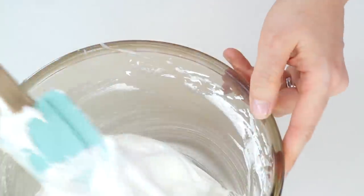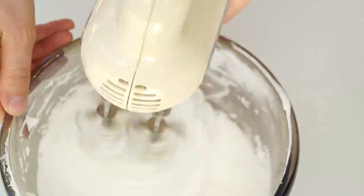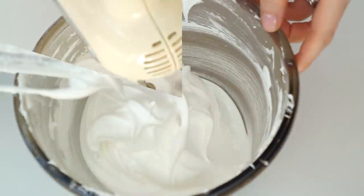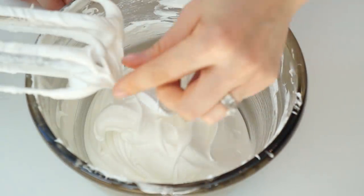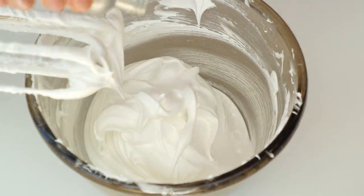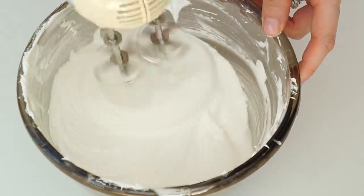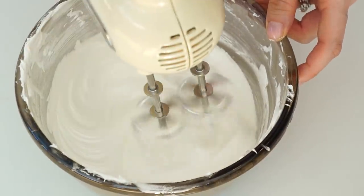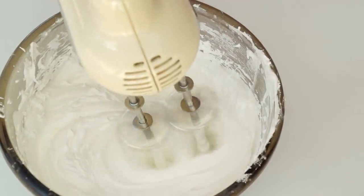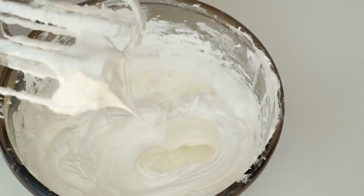Once all your sugar has been added, use a spatula to make sure there's no sugar sticking to the side, then mix for a further three to four minutes so the sugar can dissolve completely. Once your meringue is at a nice smooth consistency and you can't feel any grains of sugar between your fingers, add a few drops of flavoring — in this case I'm adding a raspberry flavoring. Once mixed, you've got a nice smooth mixture that keeps its shape, and you can turn your bowl upside down without any meringue falling out.